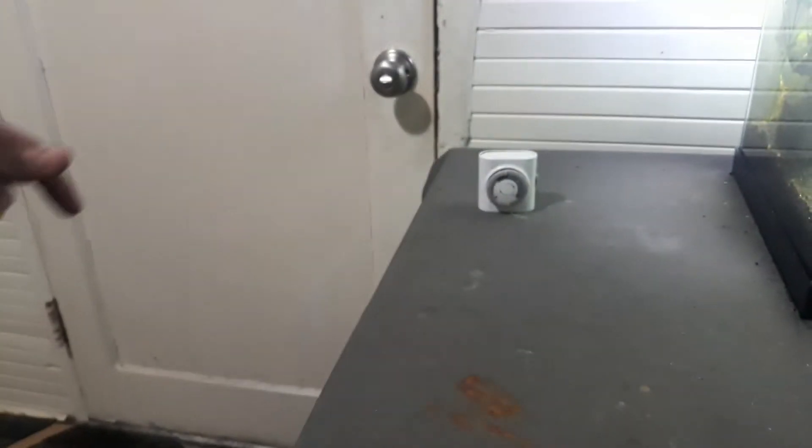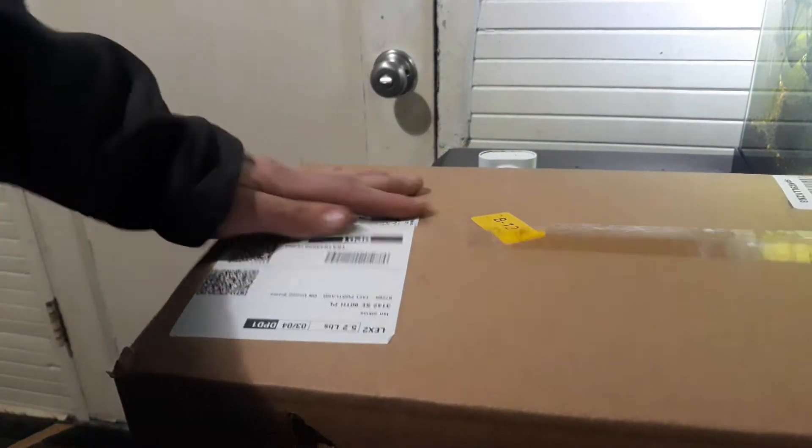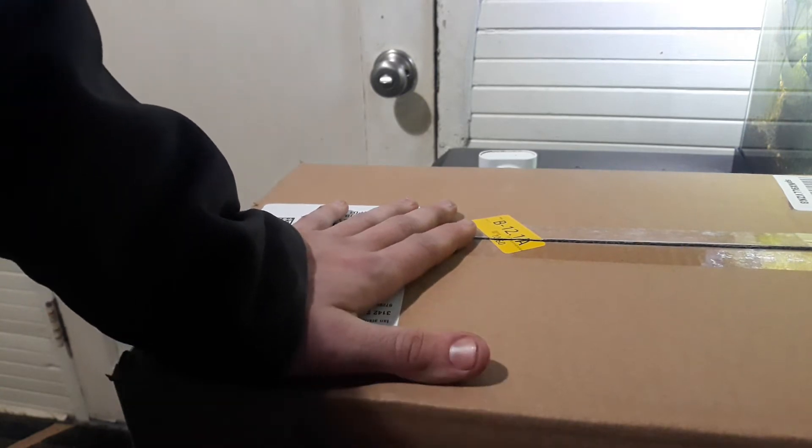Then I got this little box. So this little box is not the main thing — it's part of the main thing — but there's another box, a timer, that it's part of. If you can take a guess, take a guess. I tried to order everything in one box but it did not show up in one box.